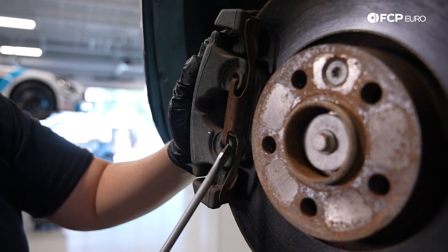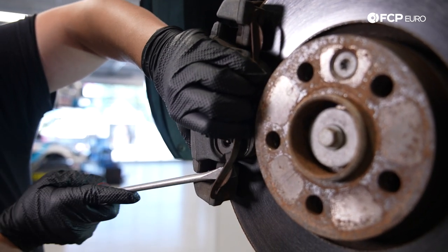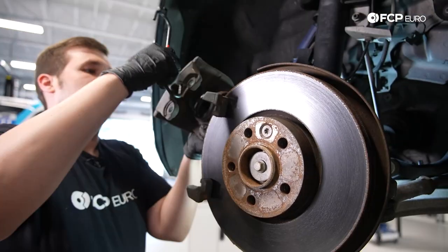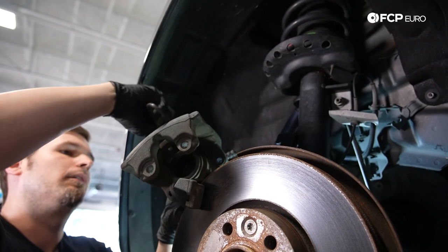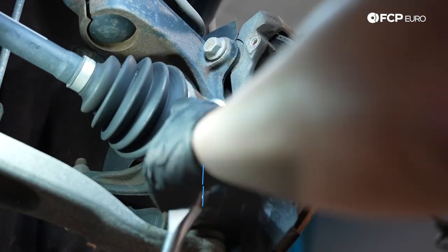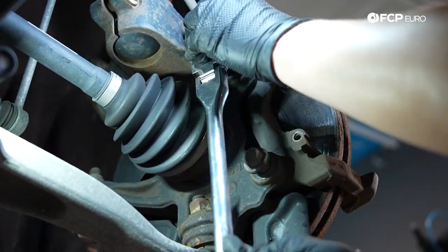Now we can pop the spring off — careful, it's under a decent amount of tension — and we'll be ready to remove the caliper. To pull the spring off, there's a hook that goes underneath these two holes; if you just pull it back a little bit you can see it pop out and then you can remove it. Using an 18 millimeter socket — a half inch is preferred because these are pretty tight — remove the two bolts on the back of the caliper carrier. Use a caliper hook to keep pressure off of the brake line and move the caliper out of the way.